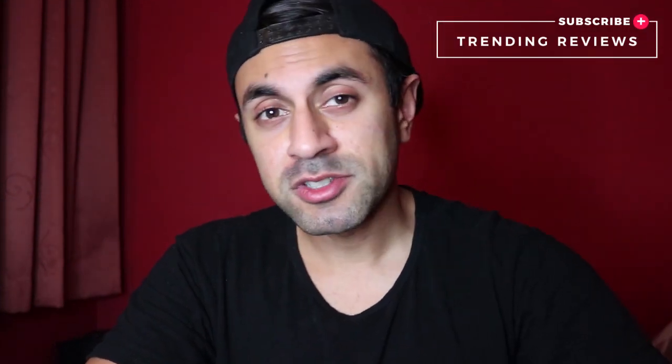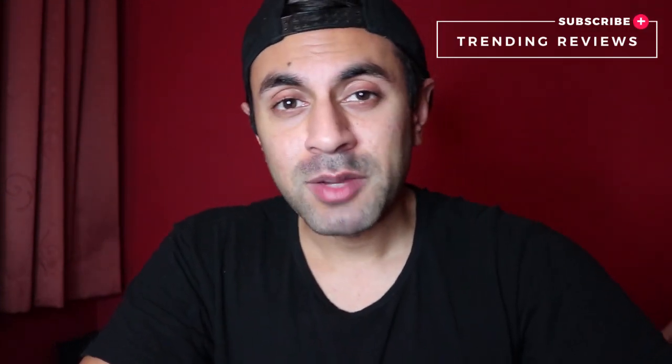Hey guys, welcome to Training Reviews. My name is Uma. Today I'm going to be reviewing three different types of microphones for my Canon 200D. When I started making YouTube videos, I was exploring the various different options on how to better my audio quality.